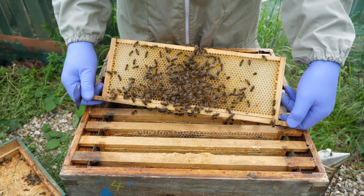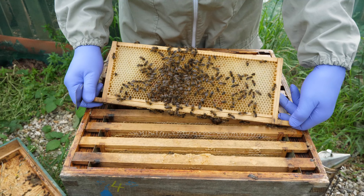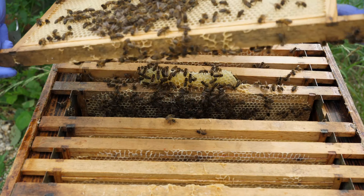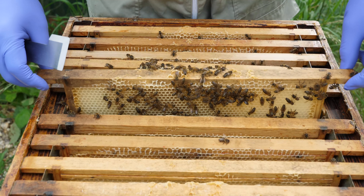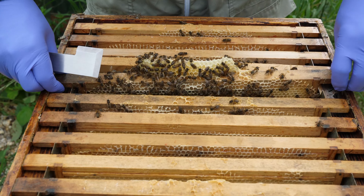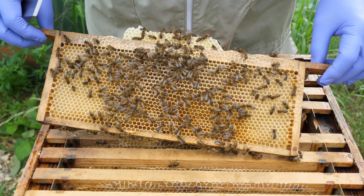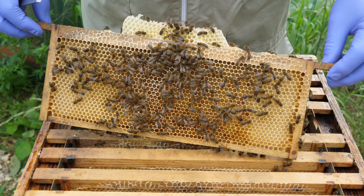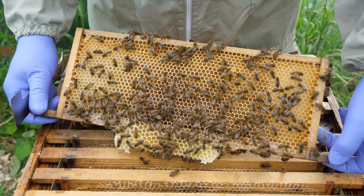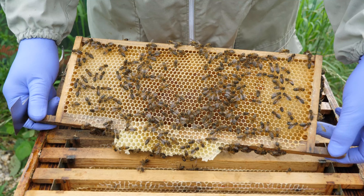I'm going to get my suit on and we'll open up the hive in what will be one of our last inspections for this season. We're back at the hive — a little bit of smoke across the entrance — and then we can take the roof off. The bees have been in this super and have been cleaning out the residual honey.